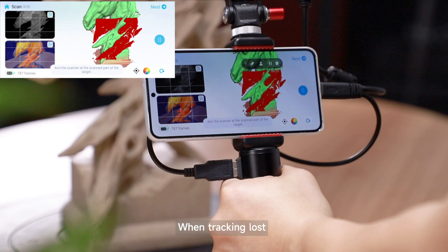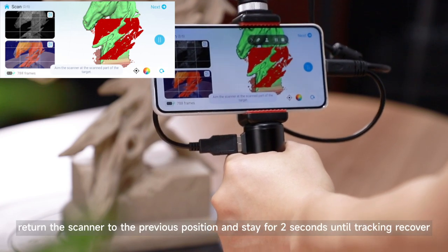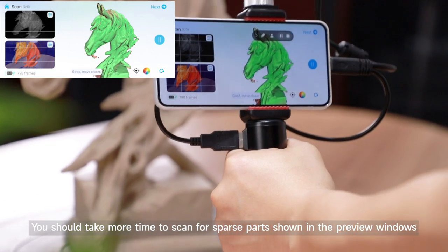When tracking is lost, return the scanner to the previous position and stay for 2 seconds until tracking recovers. You should take more time to scan for sparse parts shown in the preview windows.